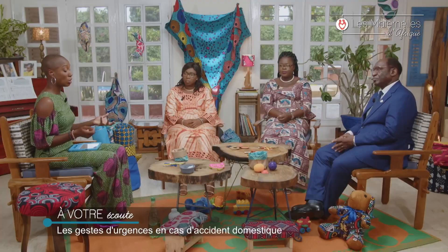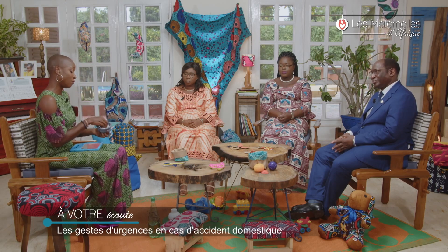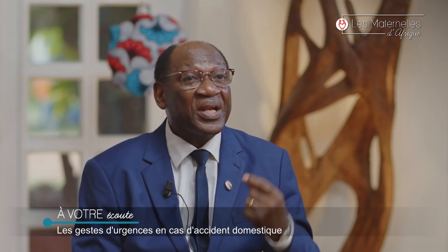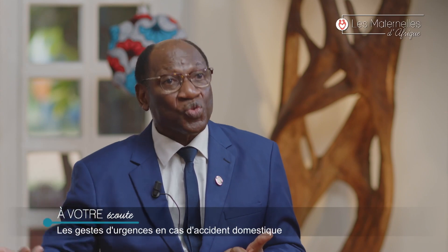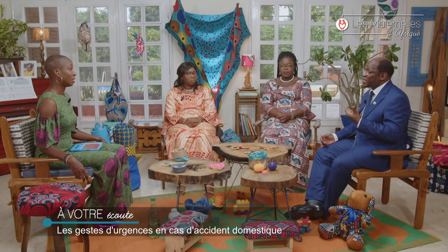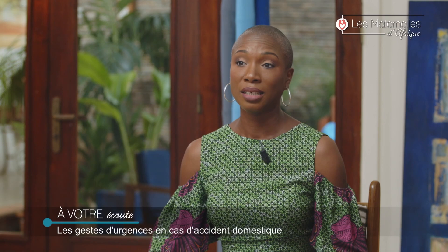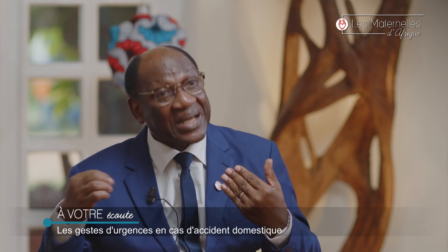On a un enfant qui tombe, ou un enfant qui avale une bille, ou bien — ce qu'on retrouve souvent quand on prend l'apéritif — des arachides. Un bébé qui passe et qui les avale. Ce qui est souvent le plus dangereux, c'est quand les enfants introduisent les arachides ou des perles dans le nez. La maman le découvre tout de suite, ou quelques jours après, en remarquant une odeur nauséabonde et un écoulement nasal. Généralement, on n'a pas trop de difficultés à extraire l'objet s'il n'est pas passé trop loin.